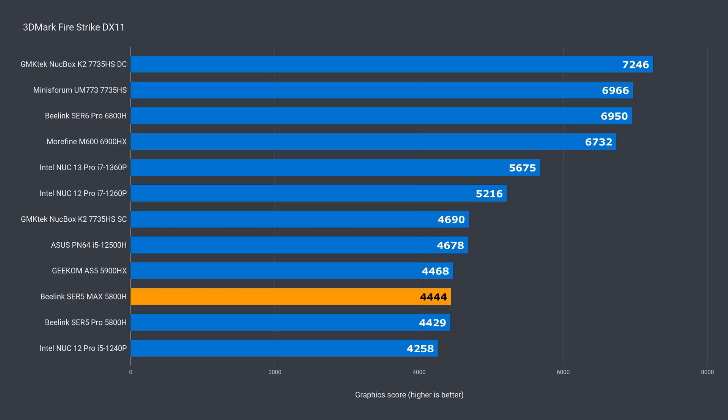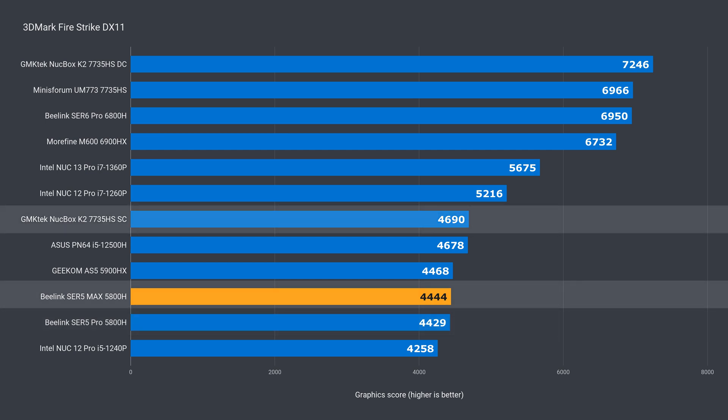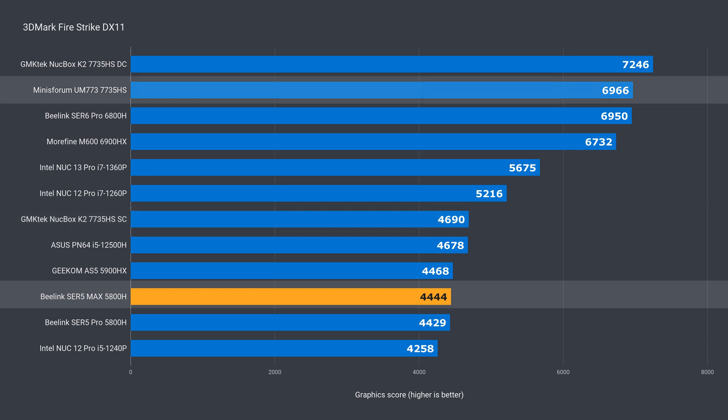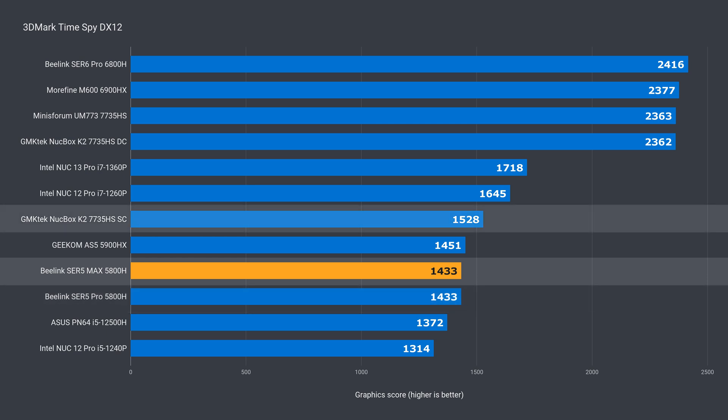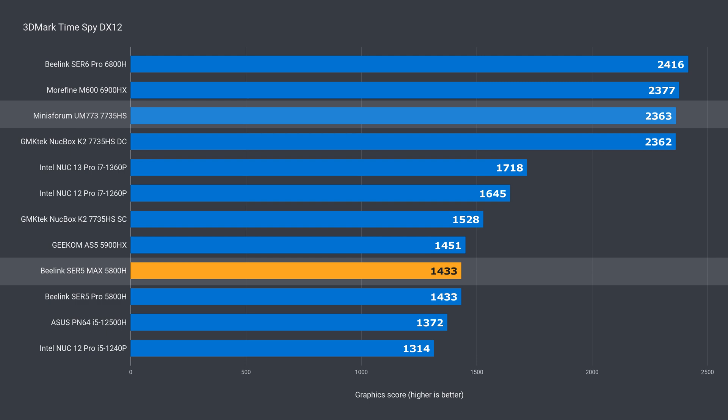So the extra wattage gives a decent uptick in multi-core performance compared to the Pro, but that's about it. In the DX11 graphics benchmark, there was almost no improvement — not even half a percent for the Max. The 5800H is 36% behind the 7735HS comparison unit. In DX12, there was no improvement over the Pro either, and 39% behind with a proper dual-channel setup.